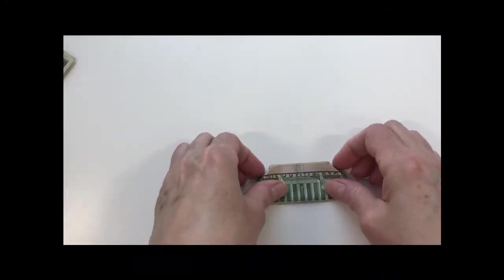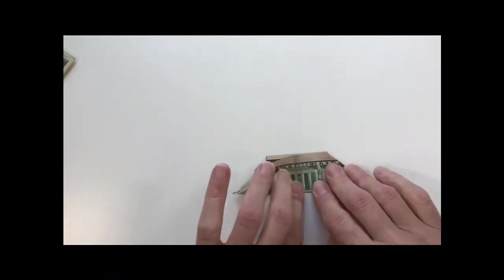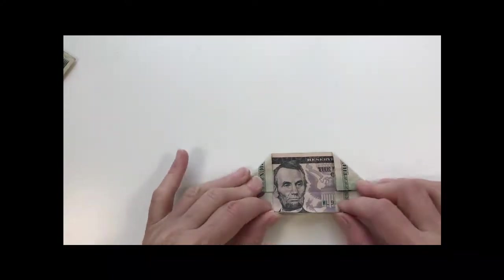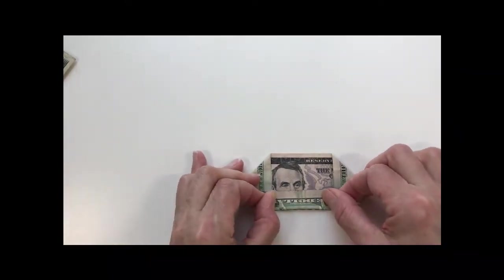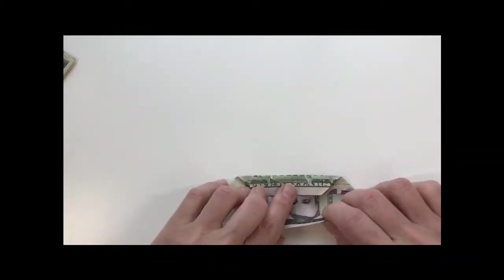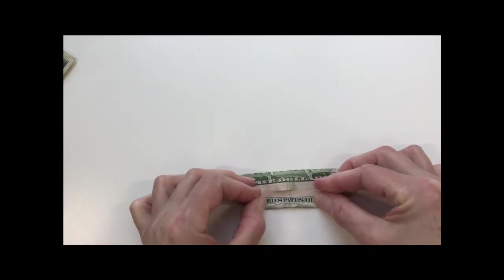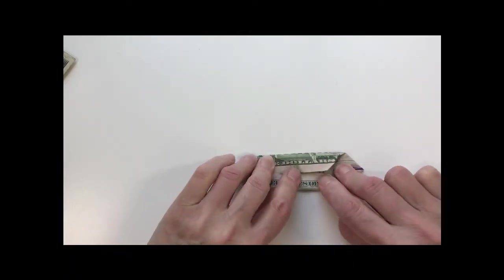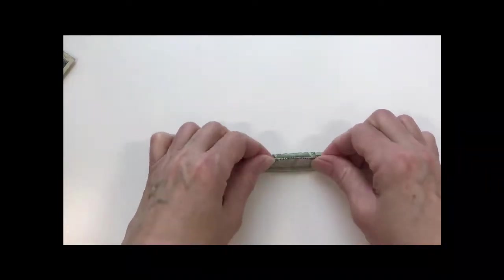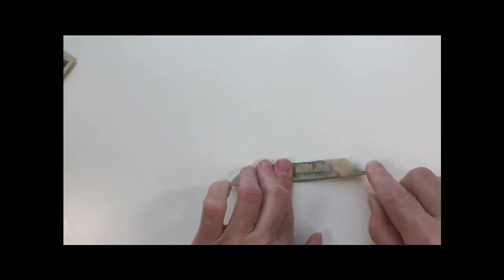You're going to fold it in half this way so that you have a nice line in the middle that you'll be folding towards. Open it up and fold the bottom up to that middle line and crease it well. Then fold what was the top down to the middle line and crease that well.